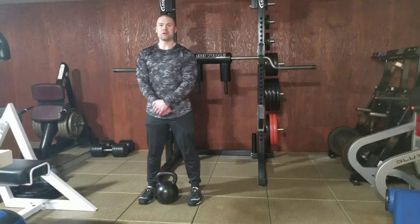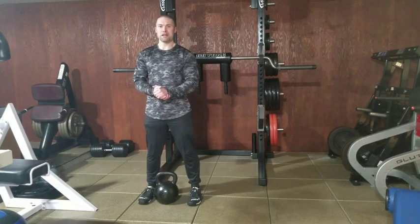Dr. Merrick Lincoln for T Nation. I'm going to show you the prying goblet squat for hip mobility. To my knowledge this was popularized by coach Dan John.